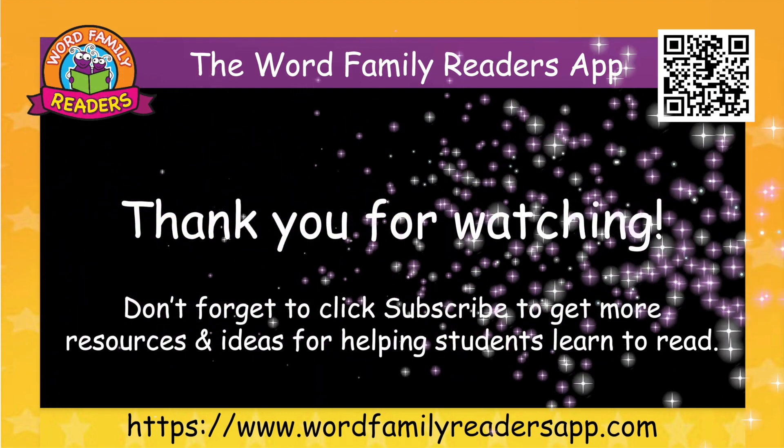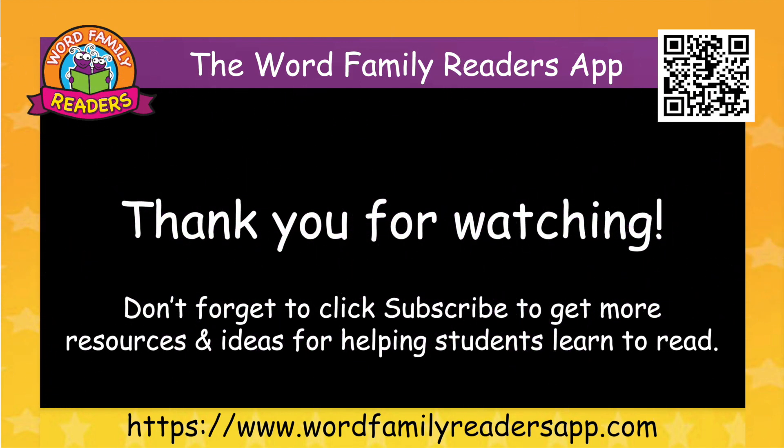Thank you for watching. Don't forget to click subscribe to get more resources and ideas for helping students learn to read.